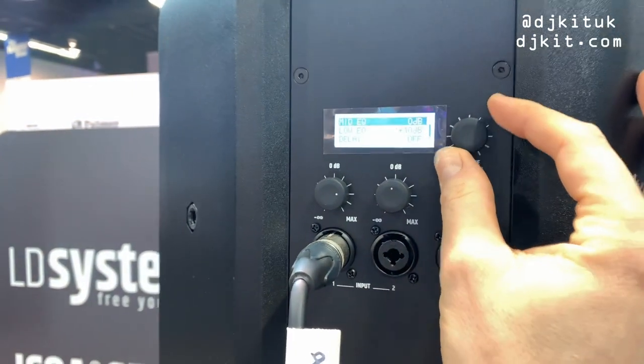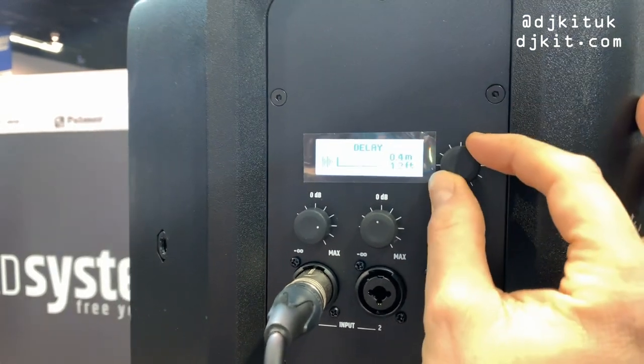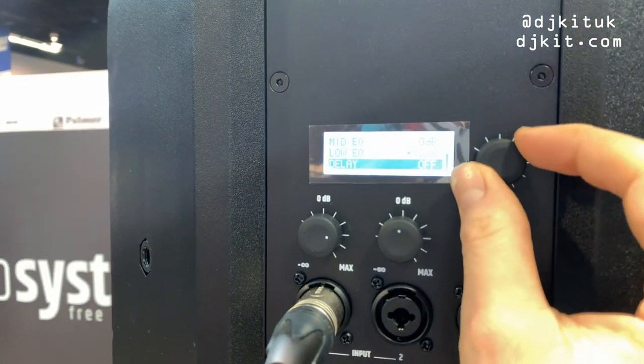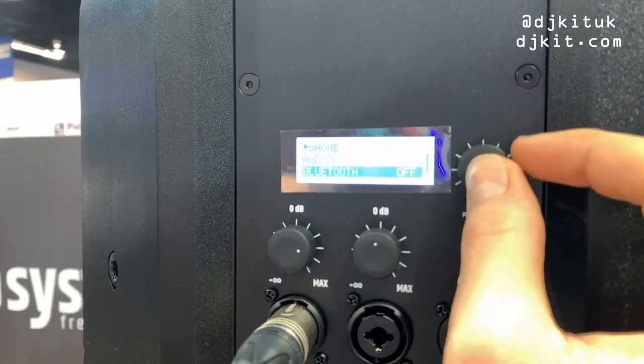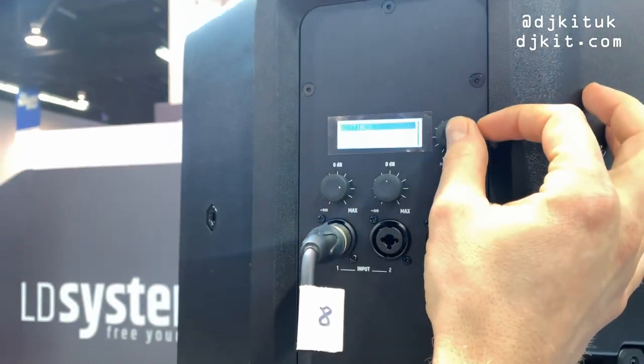Then you've got a three-band EQ underneath. And you've also got a nice feature, which is this delay feature. You can set the meters or feet of delay. And then you've also got a simple on and off Bluetooth, and some settings if you want to change the brightness of the screen and things like that.